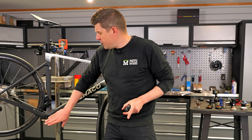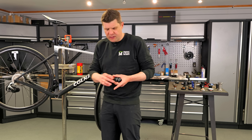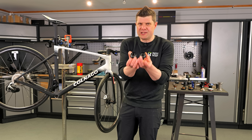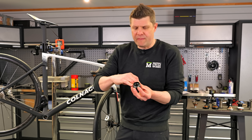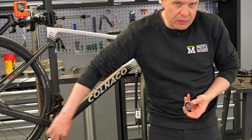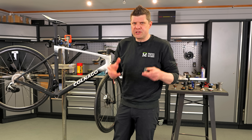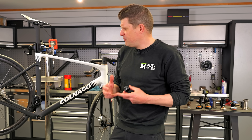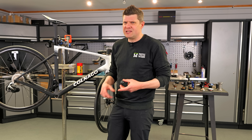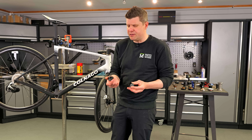You might remember from the video that we faced off this bottom bracket because there's some paint overspray on it. I don't think I did a great job — I'll explain that in a second. We also fitted the Shimano Dura-Ace BSA bottom brackets because they were the lightest, not because they were necessarily the best solution.